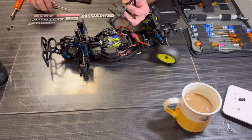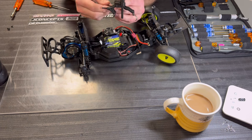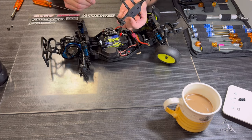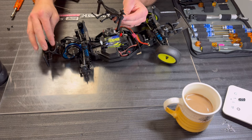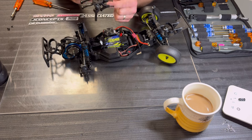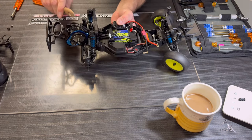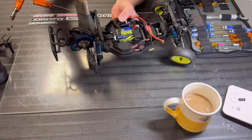If you're new to working on RC cars, anytime you're taking something apart for the first time — especially something like this rear body mount slash rear bumper mount — I like to put the screws back in the piece where they came out of, that way you don't get them mixed up. Set it aside. When you're gonna work on stuff like transmissions, you don't want to get any dirt in there.